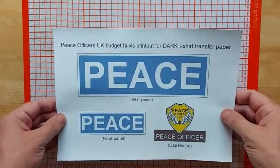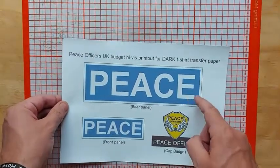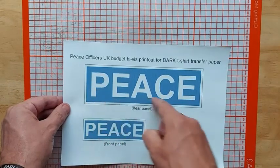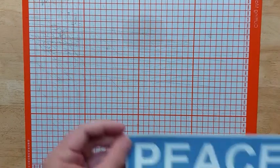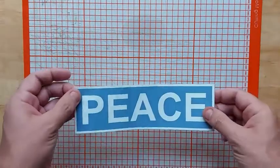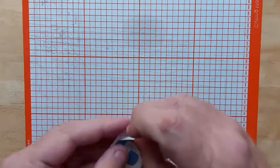Once you've got the sheet printed out, you want dark t-shirt dark fabric paper, not light. We're going to then cut out the rear panel and then set the rest of the sheet to one side. Here we have a panel cut out.